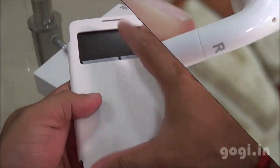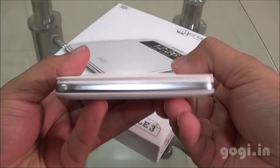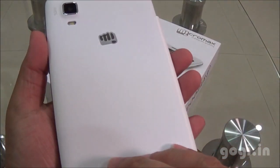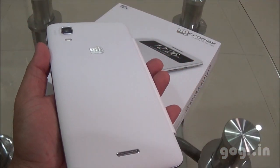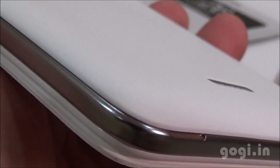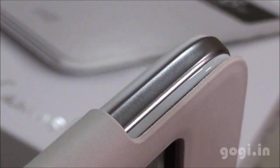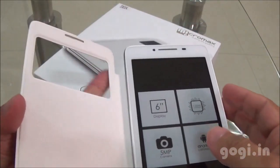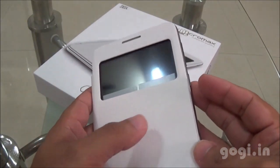The Micromax A102 is a big handset with a 6-inch screen. As you can see, the flip cover comes pre-attached and there is no extra back panel without the flip. The rear side is white with a matte finish. The build quality and finishing is good and it does look like a premium phone. Here is a window on the flip cover with specific functions — we will see this later.